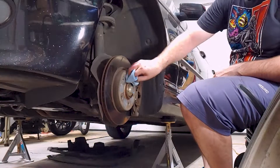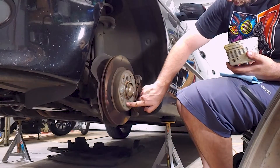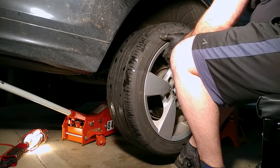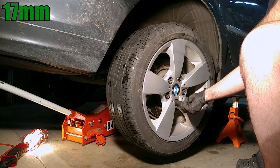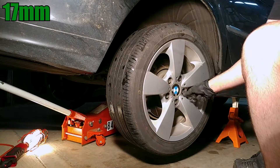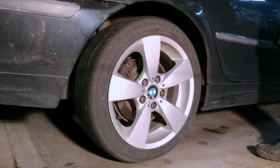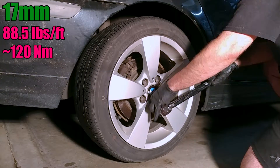If you had trouble getting the wheels off, brush off any rust or corrosion and apply some grease or anti-seize to the surface of the rotor that contacts the wheel. Tighten the wheel lugs by hand as much as possible before lowering the car back onto the ground. They should be tightened in a criss-cross pattern and torqued to 88.5 foot-pounds.